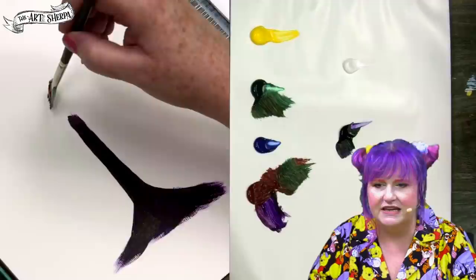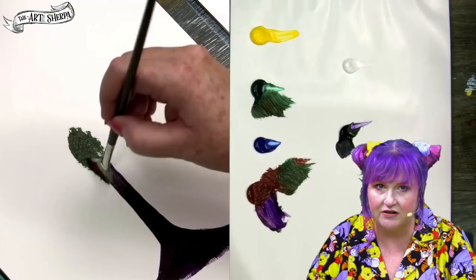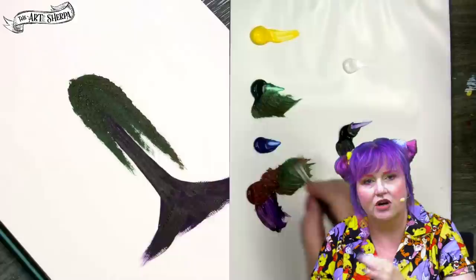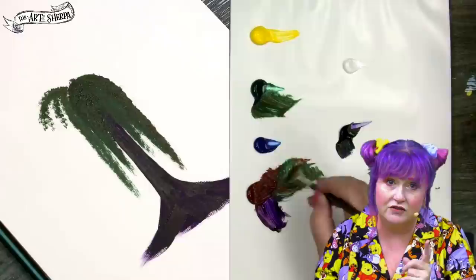I'm getting a fan brush and a little bit of green, and I'm going to begin the willow stroke. As you're stippling up and down, you're also curving the stroke. On the left-hand side of the bump, you curve left; on the right-hand side, you curve right. Willow trees are built with bumped structures that are weeping down.